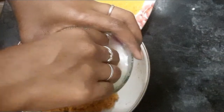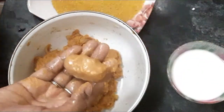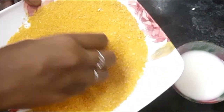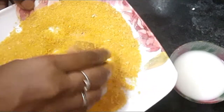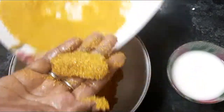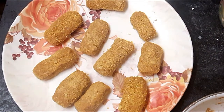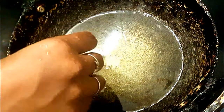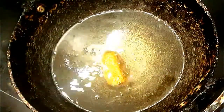We will cut the cake and pour the cake into the cake. We will use the same material to save the material and make the material.